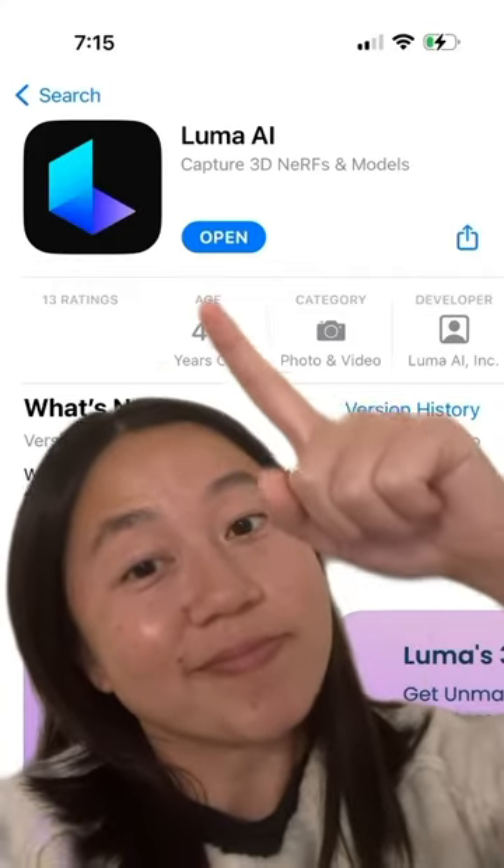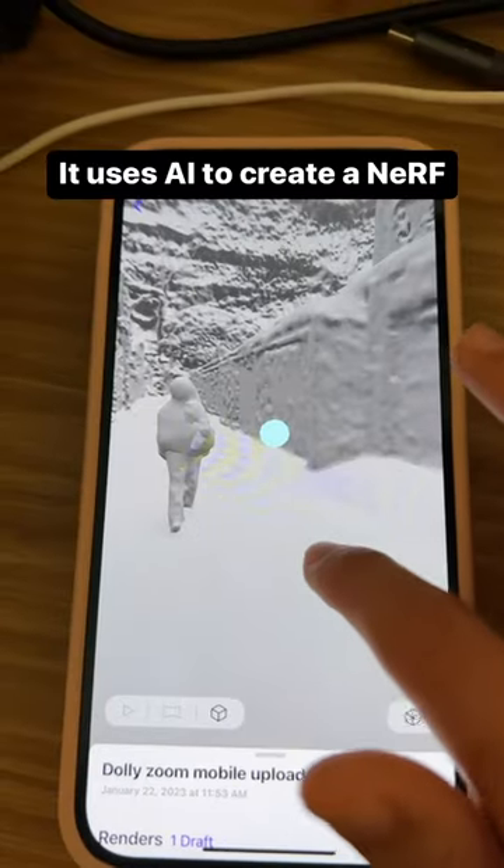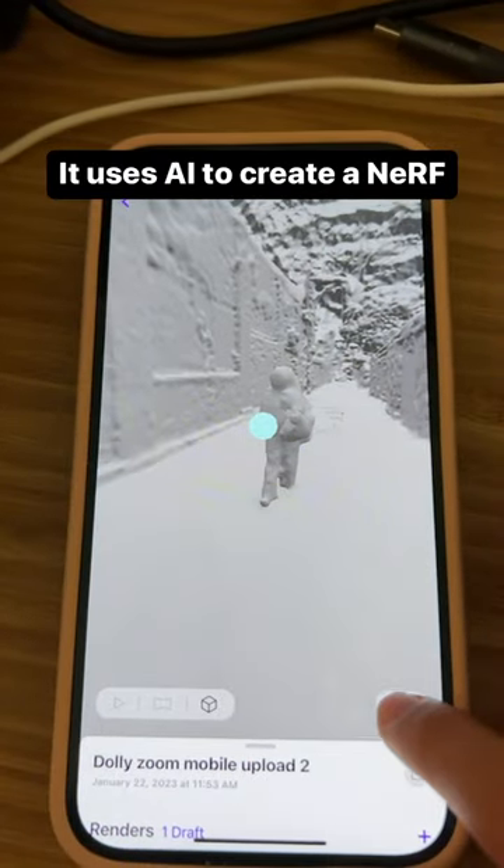Then, use the Luma app. Upload and wait 30 minutes while it creates a NeRF. It'll use AI to turn your video into a full-on 3D scene.